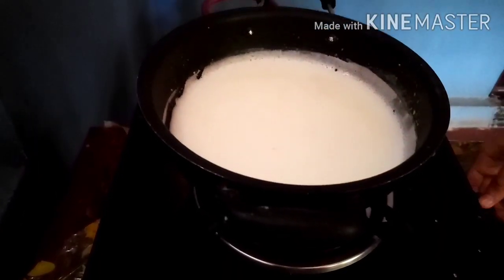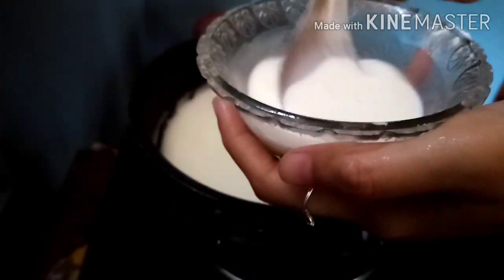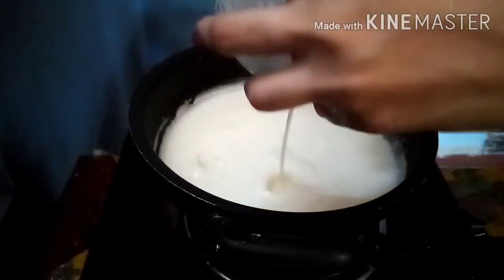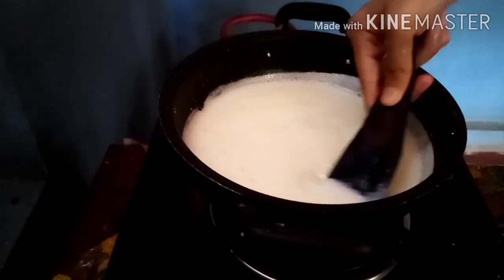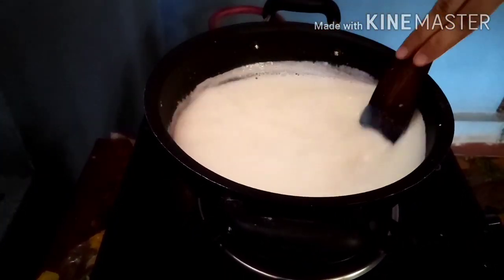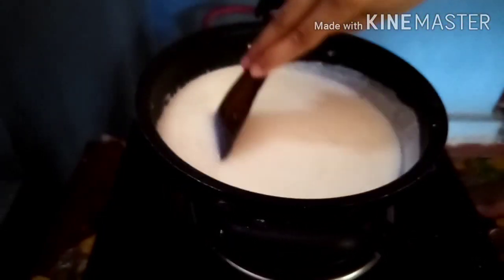Let's add a different color — let's make this yellow color. Let's mix this cornflour and cut the cornflour.